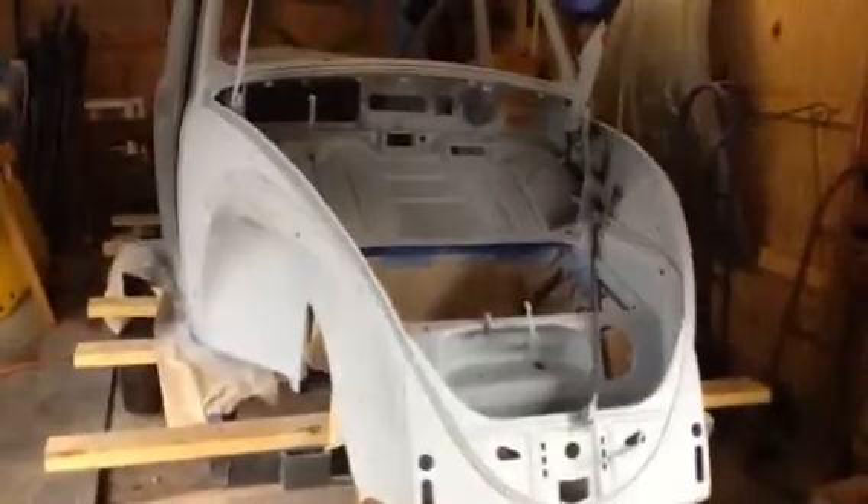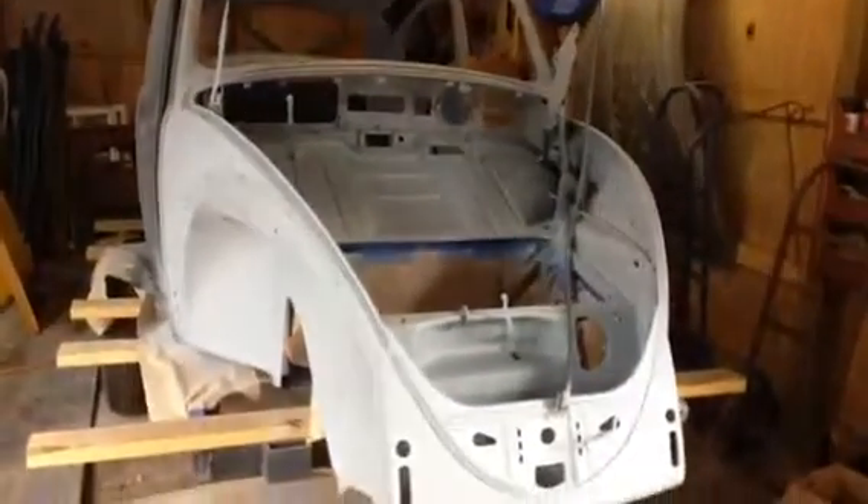Greetings, January 2, 2015, and I finally got one full coat of primer on the whole body.